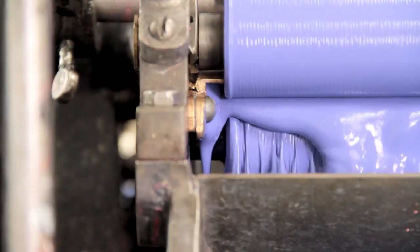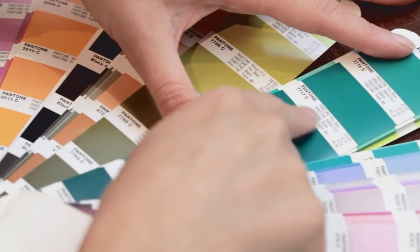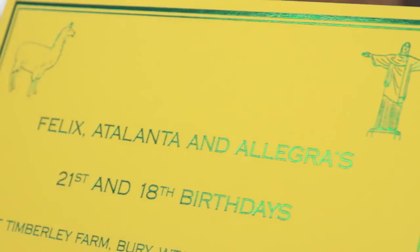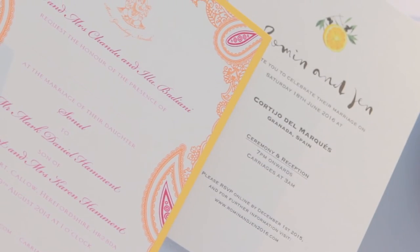Lastly, you will need to decide on the colour of your text. Again, there is a huge choice available for both inks and foils. We remember back in the 90s the norm was black. However, nowadays people are being much more adventurous.